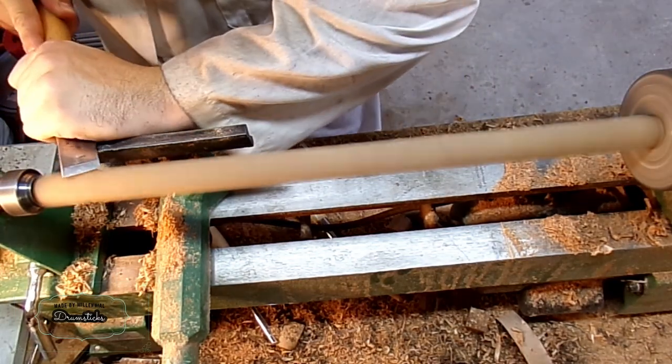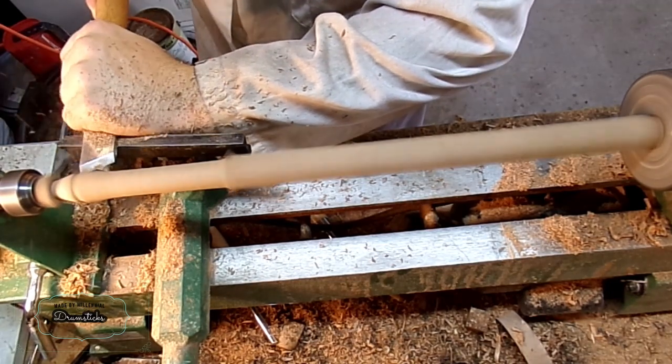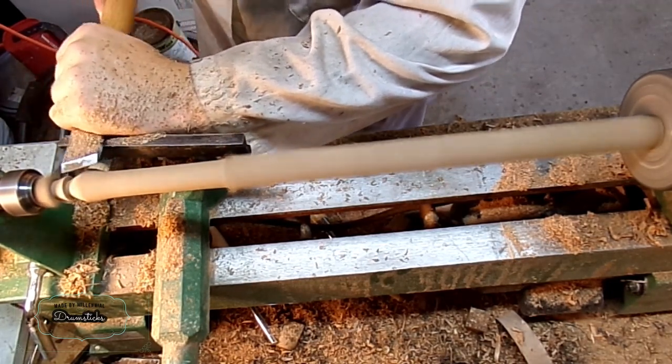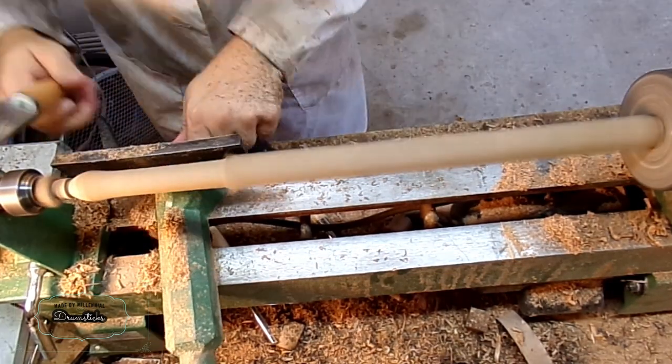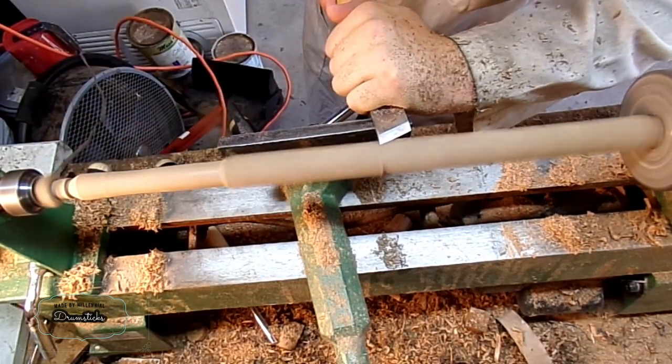Once you get this in the chuck, it's time to start turning. I'm going to start at the back end and turn into the chuck, making shearing cuts. And every time that I adjust my tool rest, I want to create a stop, so that way I don't get massive splinters.